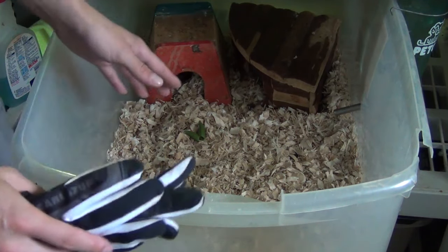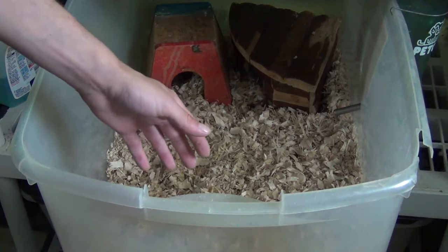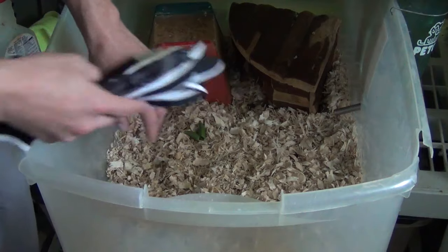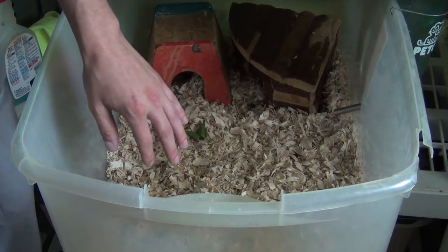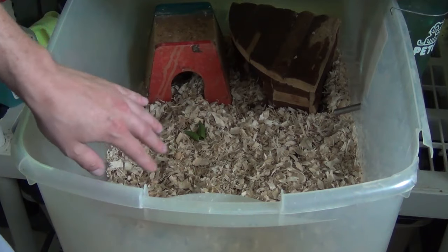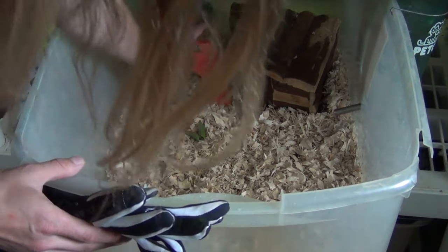First off, you should only buy a pet if you handle it in the store and you know it's nice. Don't buy a mean pet and think that you could turn it around. All my hedgehogs that I bred, when they were babies, they were nice all the way up to adults, because I hand raised them. So if you buy from a good breeder, they should be pretty calm and easy to handle.